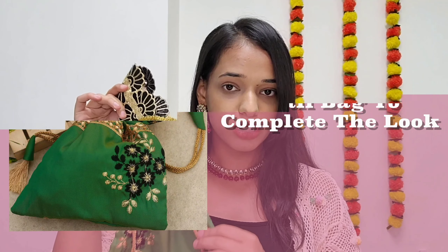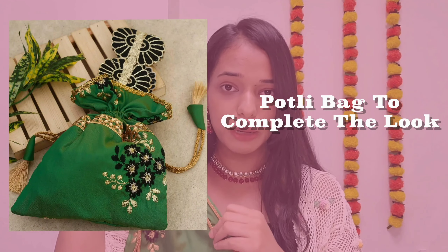The fifth and most important accessory is a hand purse. I have this very ethnic and traditional piece right here. No matter how much jewellery you wear, such pieces will definitely steal the look and totally upgrade your overall appearance.